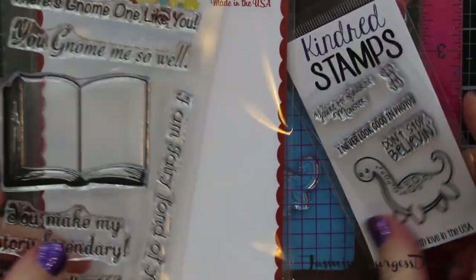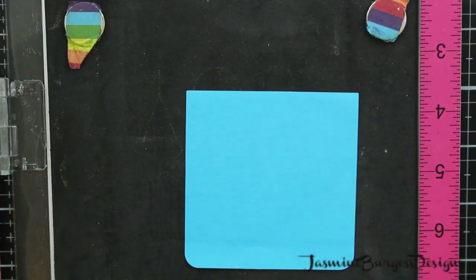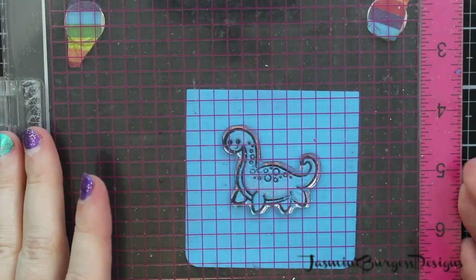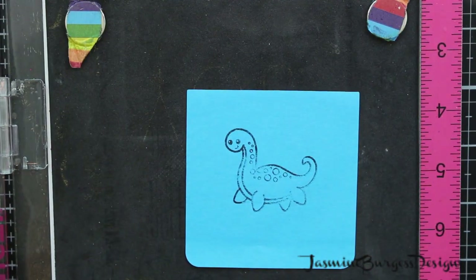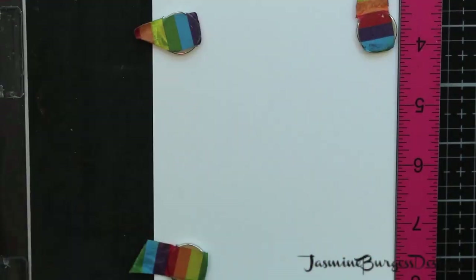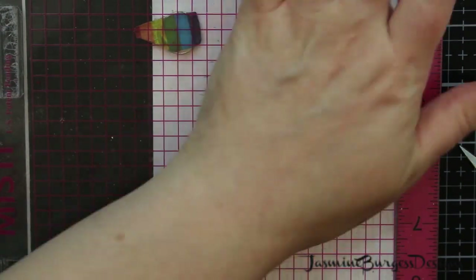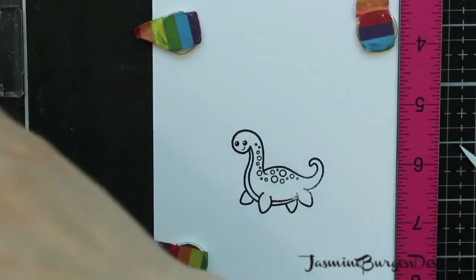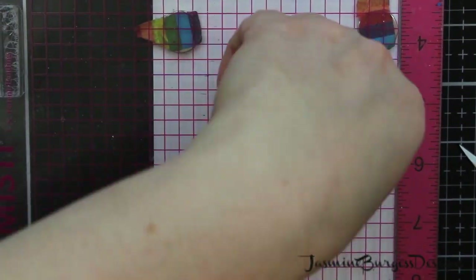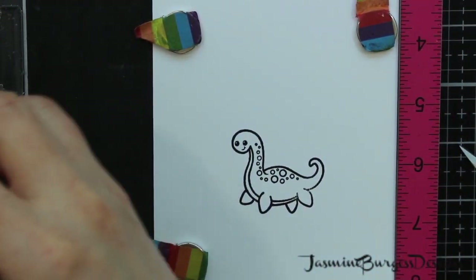We've got two stamp sets — one is by Kindred Stamps and the other is by Scrapping for Less. And we're going to do some masking. First I'm stamping out my Nessie mask just on a full sticky back post-it note, or you can buy masking paper — it will work for this too. When you're doing images that you want to layer over one another and you're masking, you want to stamp the image that's going to be the most forward first. So we're stamping our Nessie first.